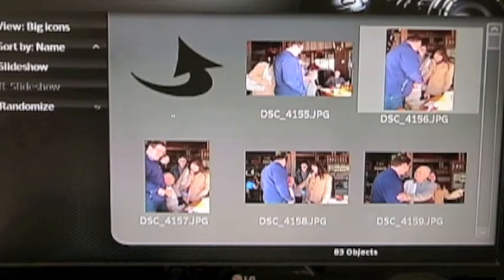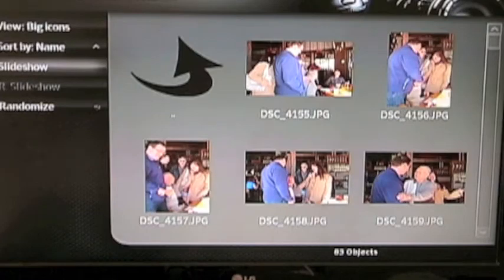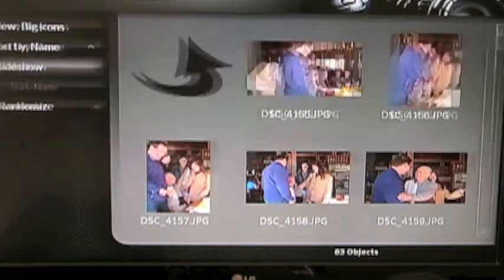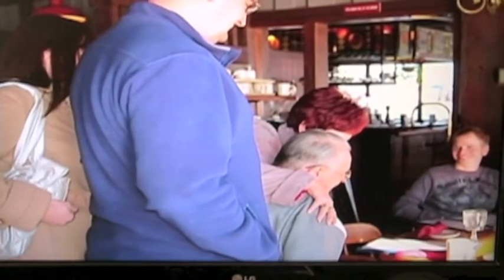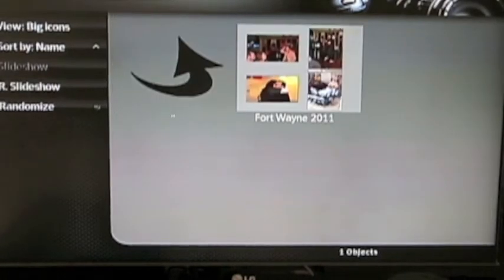I'll talk about the controls in a second. I'm just showing you the basics. And then if you want to, you can actually do a slideshow. If you go over here to the left and go down to slideshow, you can just do a slideshow like that. It'll do a nice little slideshow, and you can also change settings — for 10 seconds in between or 3 seconds in between — in the settings menu, which I'll show you a little bit later. Those are some great pictures. Anyway, so there are the basics of the picture area.